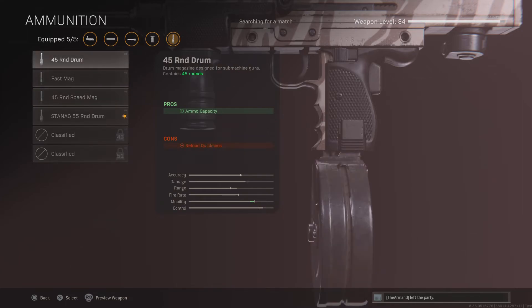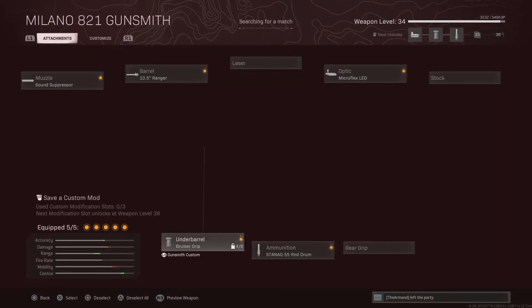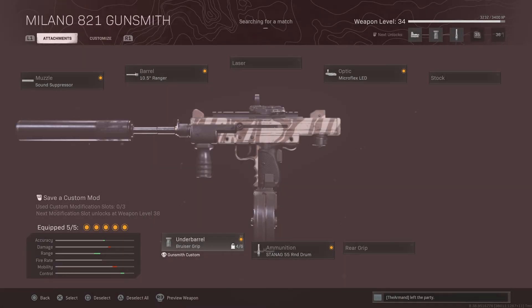You can use the 45 Round Drums for the first one. It doesn't really matter. So that's it.